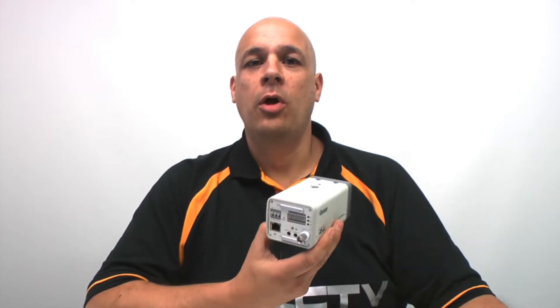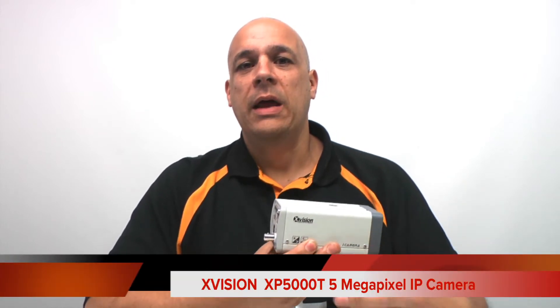Hello, I'm Colin from HDCCTV. This is the XVision XP5000T. It's a 5MP IP box camera. It has an SD card slot on the back for standalone recording, audio in and out for one and two way audio, and alarm in and out. Let's have a look at some more details on this camera now.